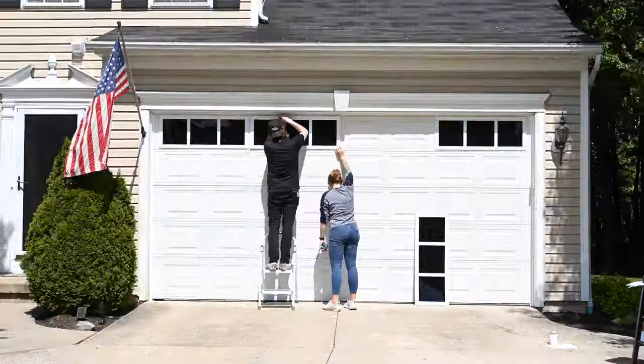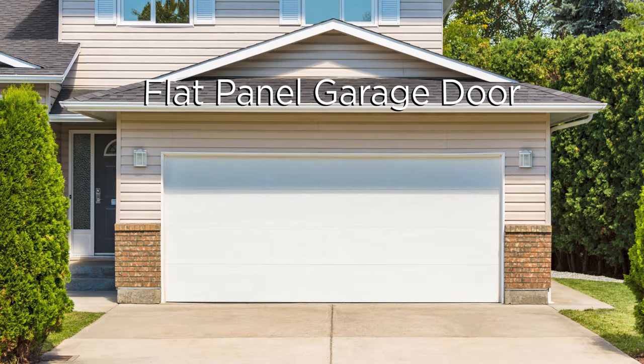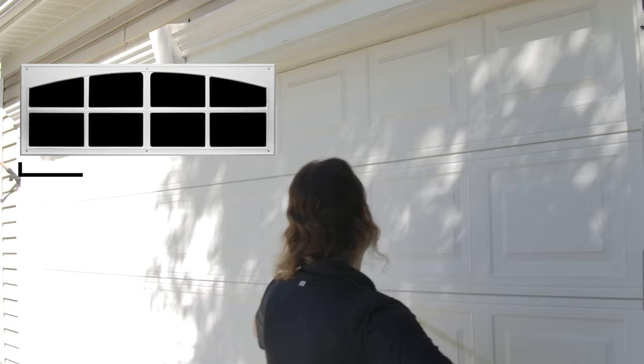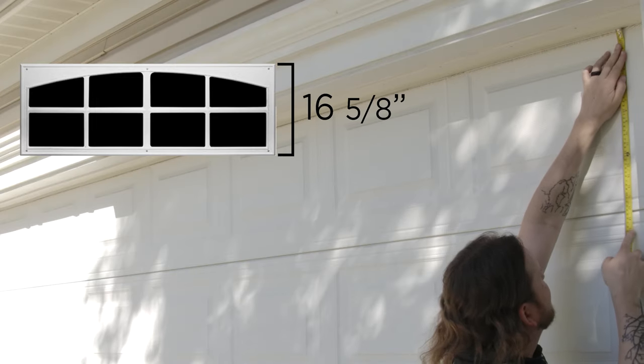Coach House Accent windows are designed to cover the panels of your garage door if there are any. If your garage has a flat panel with no design, then you're good to install. If your garage has a long panel or short panel design, make sure the length of the design is 45 and a quarter inches long and 16 and 5 eighths inches tall.